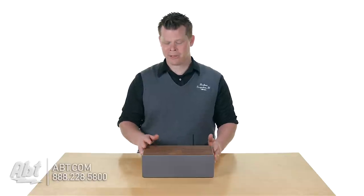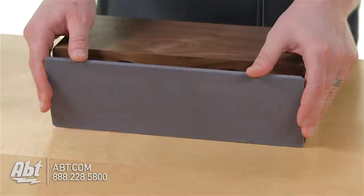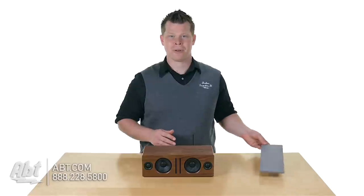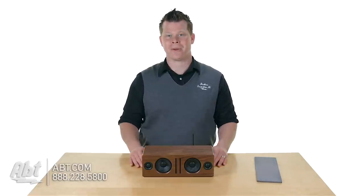You've got a gorgeous hand-built wood cabinet and a removable magnetic grill, which I would remove and probably just throw in a drawer somewhere, because the way it looks without the grill is awesome.